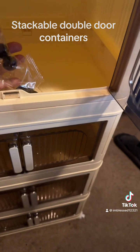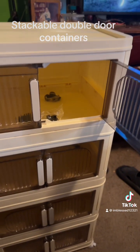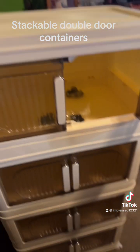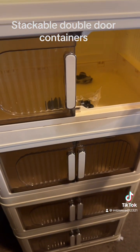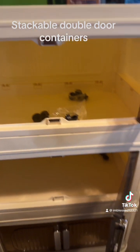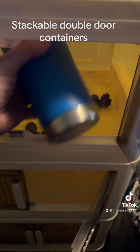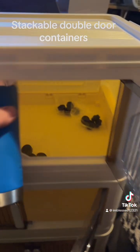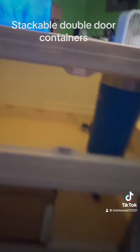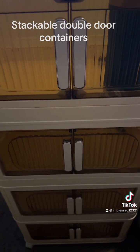I'm actually going to use this as my nightstand — I have remotes, medicine, inhaler, stuff like that. It can be used for clothes, really anything. The opening is really nice with the two doors. Here, I'll show you the height — this is like a 24-ounce tumbler, and it can be set in there with enough room if you need to fit something of that height.